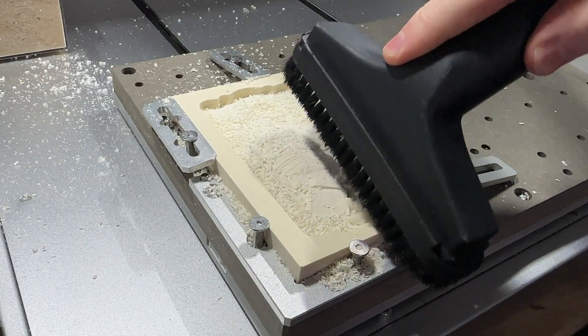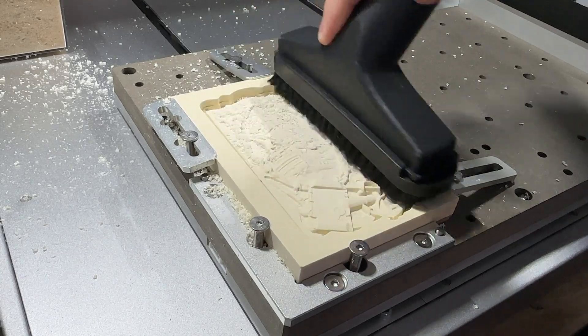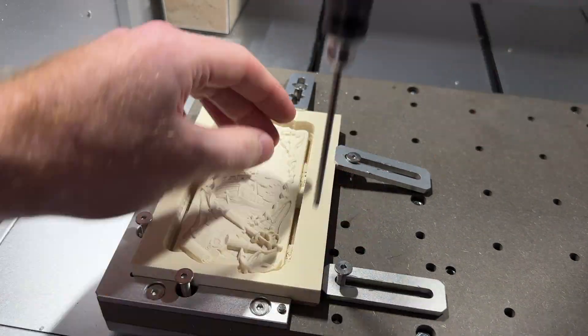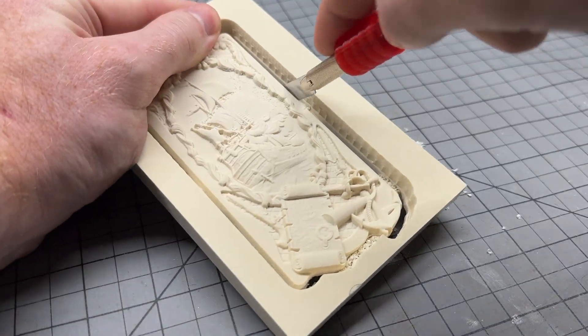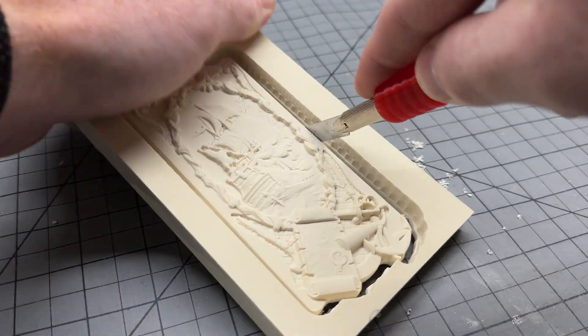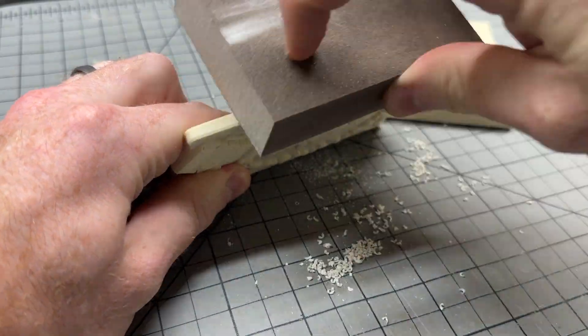Once manufacturing is complete, you can clean off the part using a brush or a vacuum to reveal this detailed design. After releasing the top clamps you'll notice that the part is secured onto the stock using what we call tabs. Tabs stop the part from flying loose during manufacturing and they can be carefully cut using the small handsaw included in the sample materials kit.